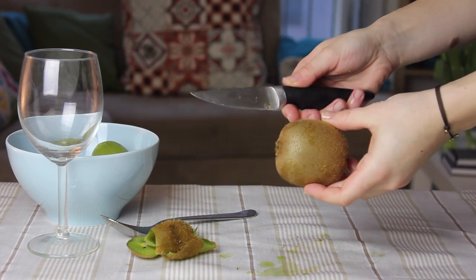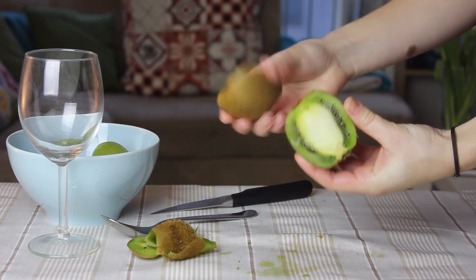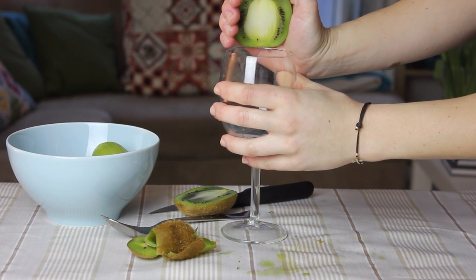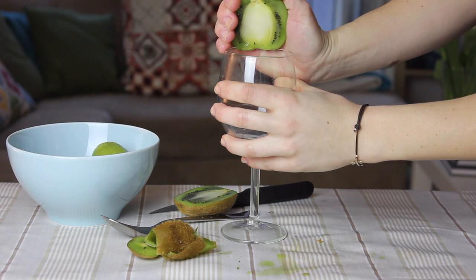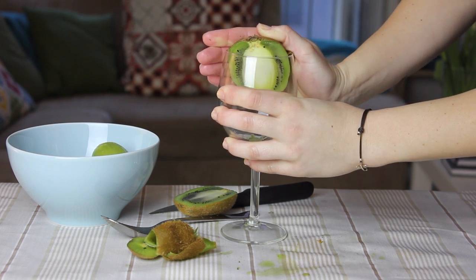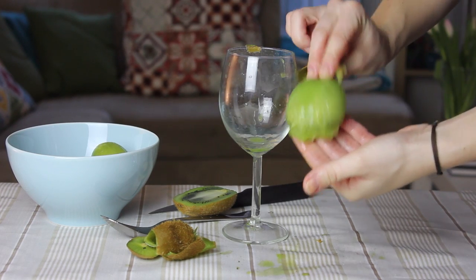Another way of doing this is by using a glass. Just cut your kiwi in half, put one half on the edge of the glass in a way that when you press it down, the edge will cut right between the skin and the inner part. And that's it!